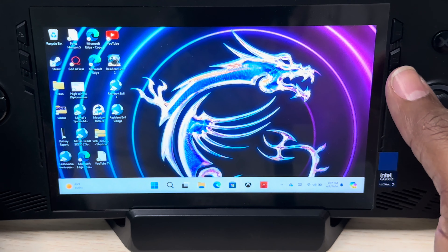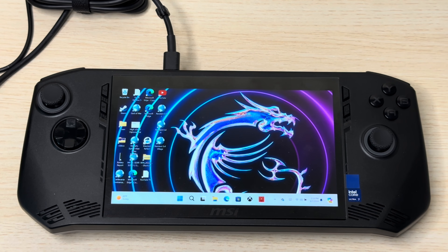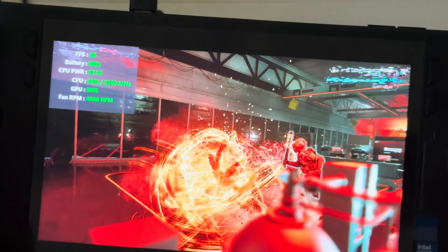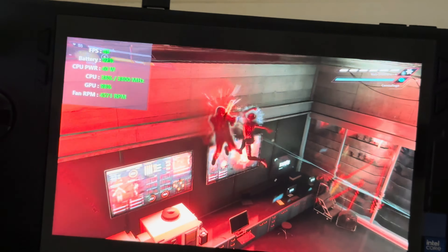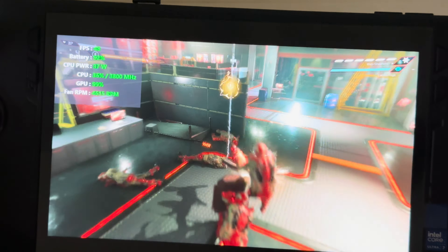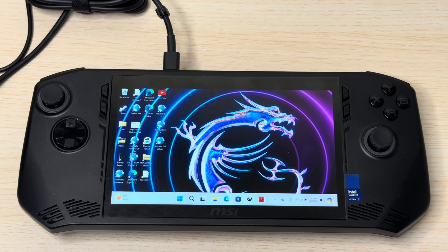Most people buy a gaming handheld so they can just kick back and play without worrying about optimizing settings. With this one, you're constantly trying to find tweaks just to get a somewhat comfortable gaming experience — and you just can't. It works best for emulators where it doesn't demand much, but for next-gen triple-A titles — Call of Duty, Spider-Man Miles Morales, Spider-Man Remastered — it is not meant for them.